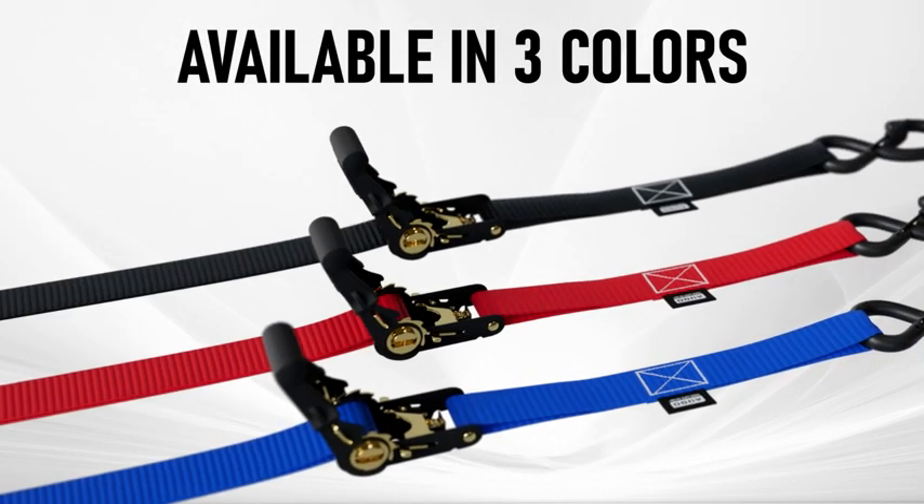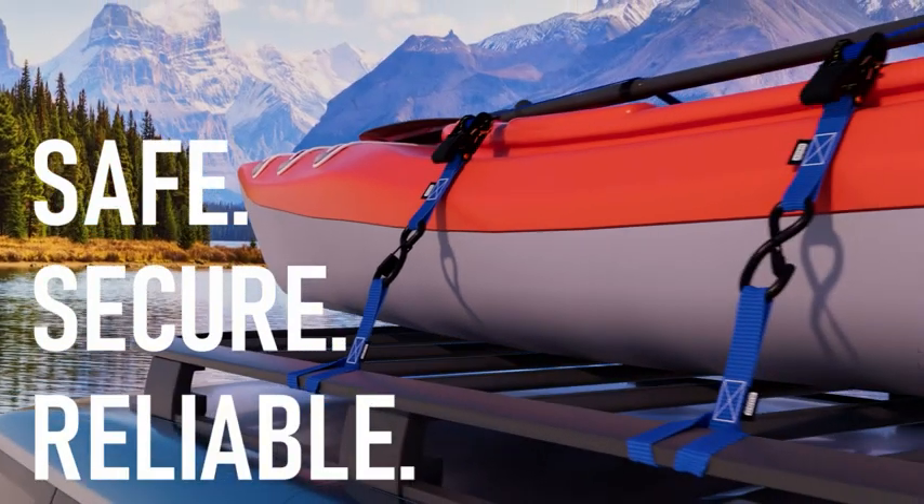The Ago Ratchet Strap is available in three colors. Safe. Secure. Reliable.